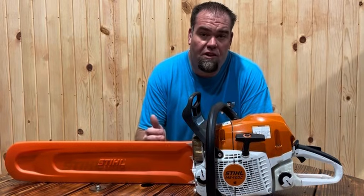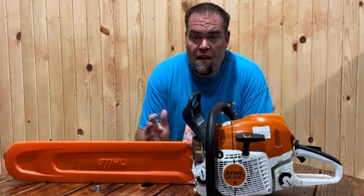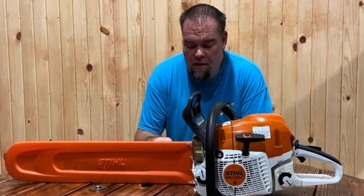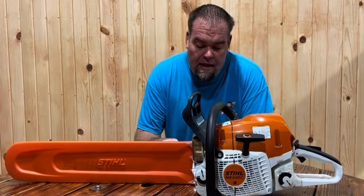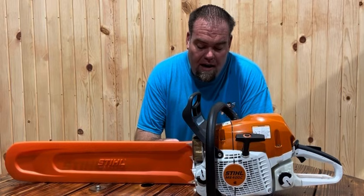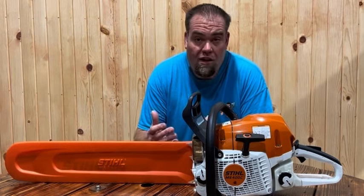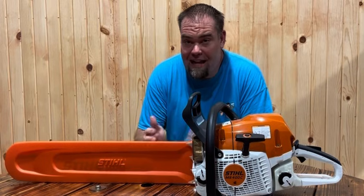The 500i is still a bigger saw, but just keep in mind we're comparing the 400 as far as the specs go. The 564 XP has a powerhead weight of 12.8 pounds, and if you look at the 400, it's also 12.8 pounds — so exactly the same.